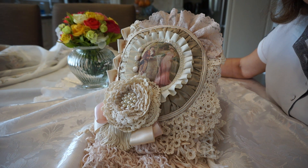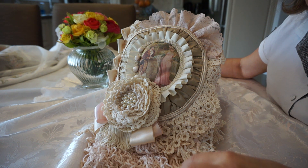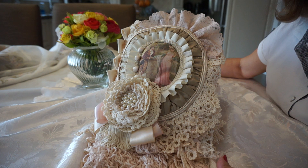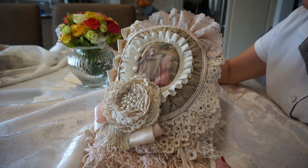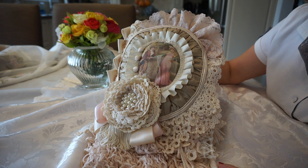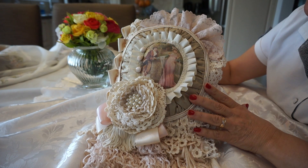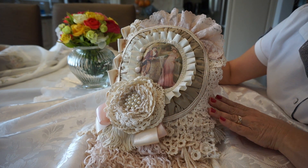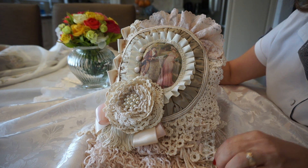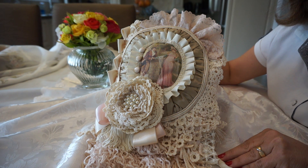Hi everyone, it's Margaret here to share my latest journal that I just completed. This journal is called L'amour. It's a very romantic journal. It started out to be a pillow, but somehow it turned into a fabric journal. I just love making these and I have so many doilies that I really have to use, and this particular journal uses a lot of doilies.